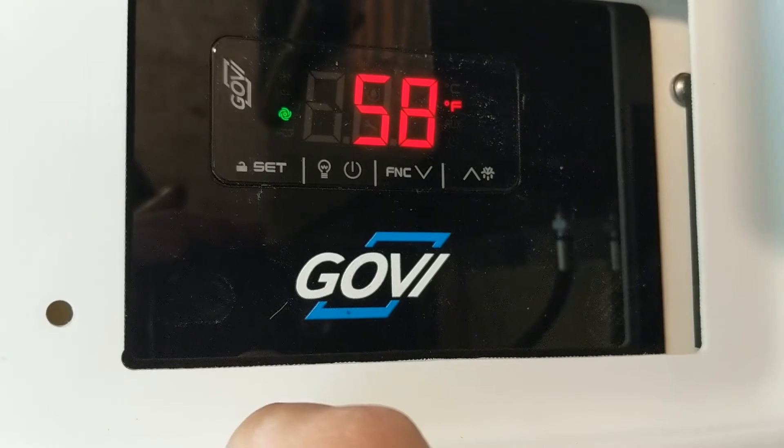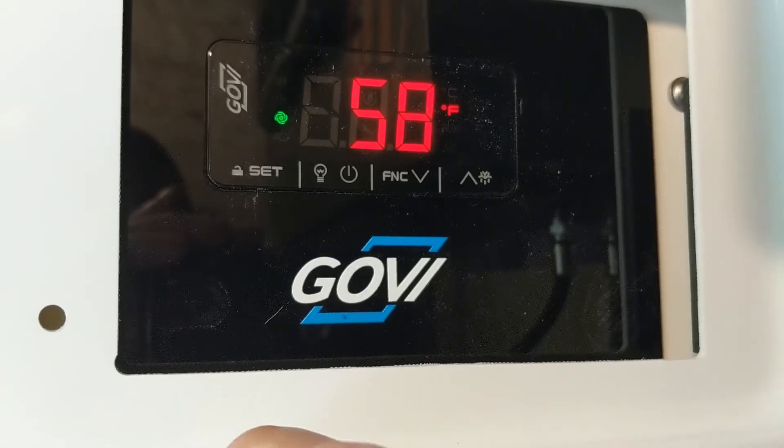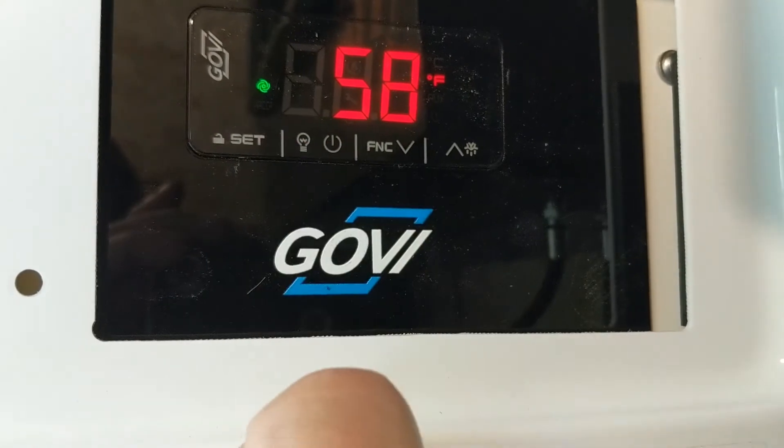We've had the doors open and the unit off while we're looking around the trailer here. That's basically it to operate this unit. If you want to power off the unit, you would hold that power button.